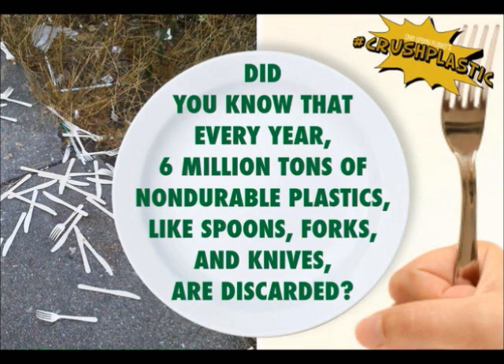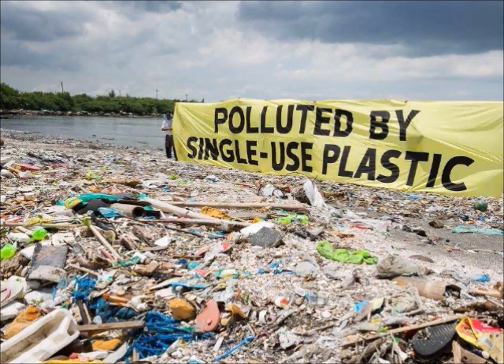Did you know that every year, 6 million tons of non-durable plastics like spoons, forks and knives are discarded? Our environment is always polluted by single-use plastics.